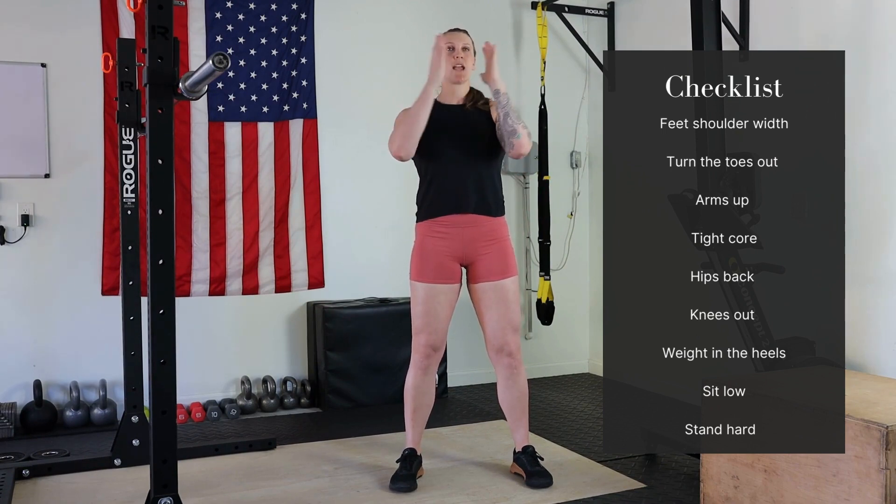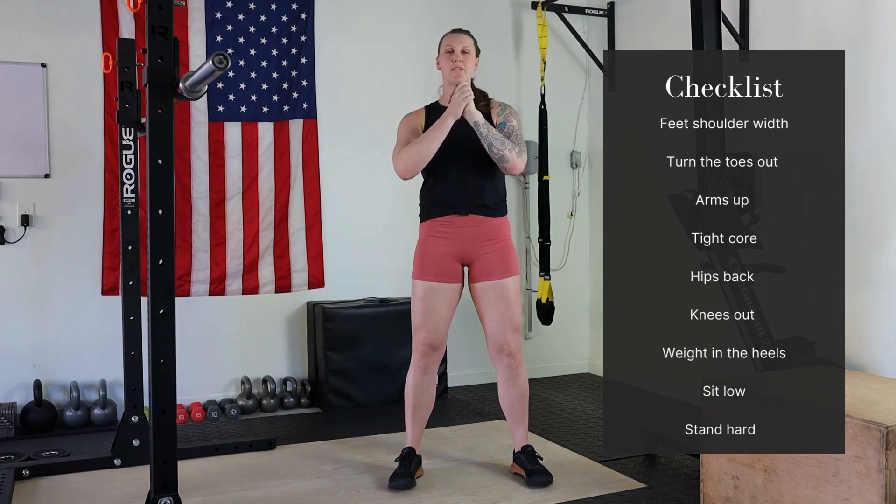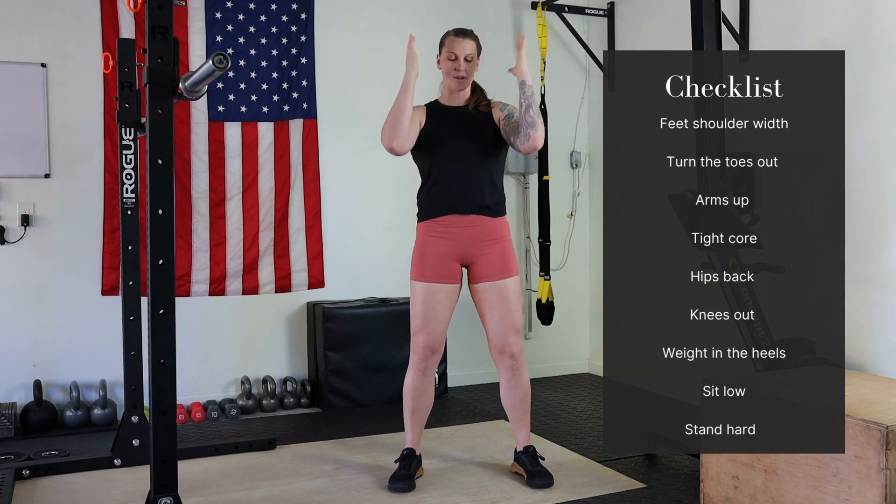Hands up — so hands on our shoulders, hands in prayer position, hands clasped, whatever you want to do, just keep the hands up. I'm going to go hands up on my shoulders.